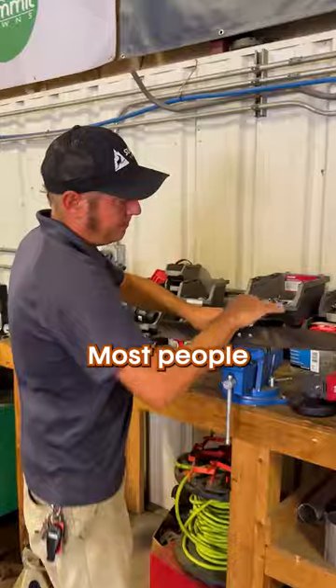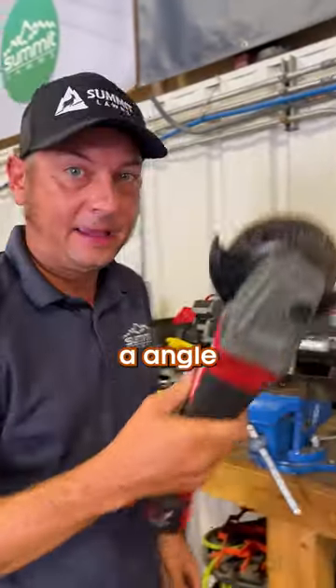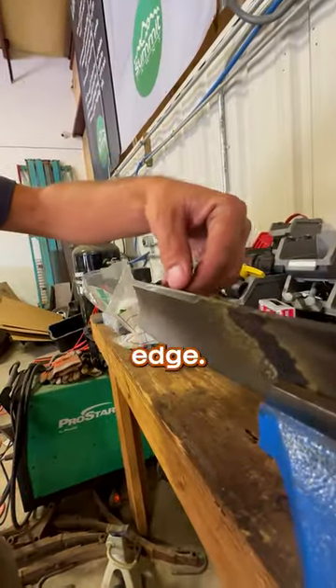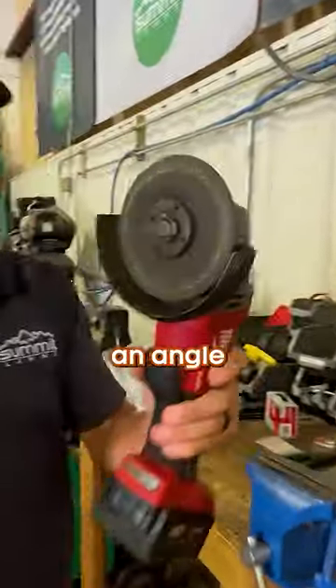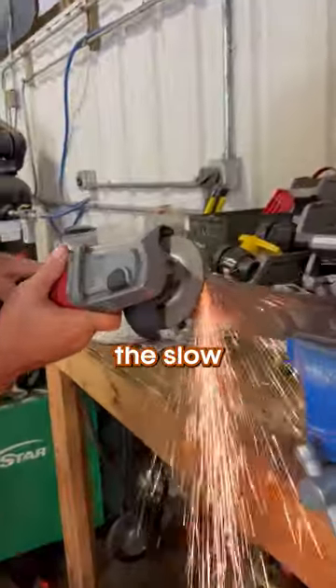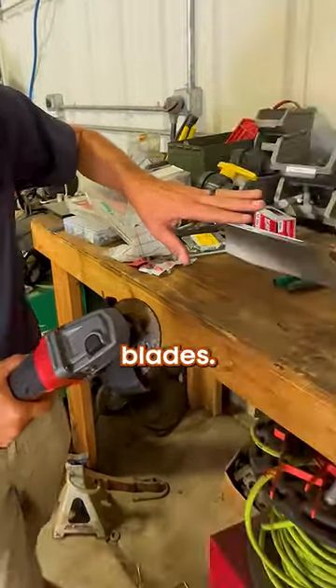So at this point, we can sharpen our blades. Most people at home are not going to have a fancy commercial grinder — they're going to have maybe an angle grinder like this one. This is your cutting edge; this is the only part on the blade, both sides, that we're going to do. If you're using an angle grinder, you want to follow the slope of the cutting edge. You don't want to round it over, because then instead of sharpening it, you'll be dulling it out and ruining your blades.